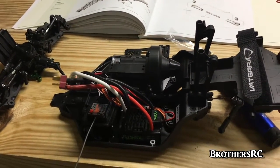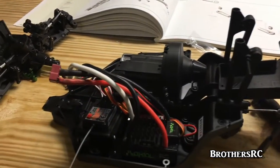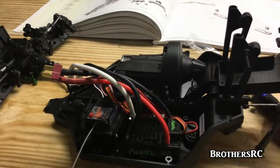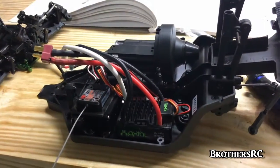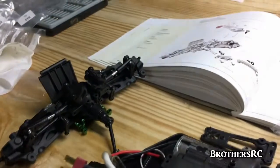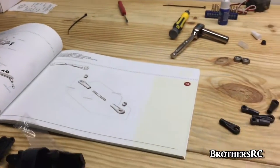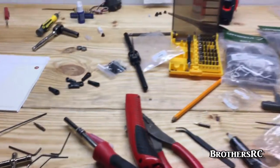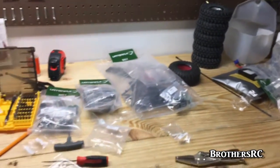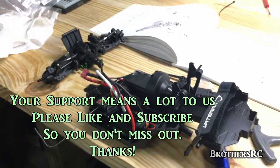This is where we're going to leave you tonight with the Vaterra Twin Hammers build. So far, so good — had a couple of little hiccups that we've already shown you. This is our first kit build and it's going really well. It's been a great truck — very easy and fun to work on, with everything laid out very well. The bench is full of empty bags, tools, tires, wheels, and the rest of the kit. Stay tuned for the next episode from us here at Brothers RC. Thanks!